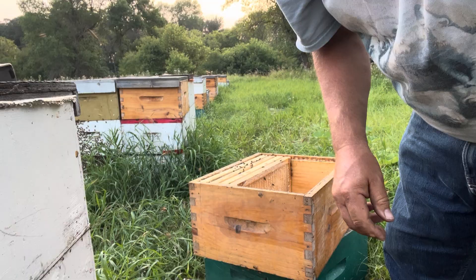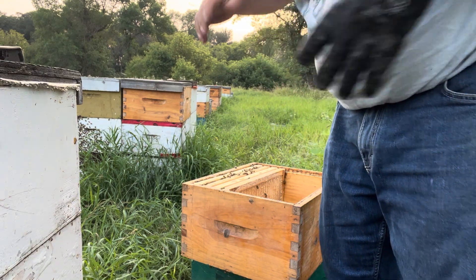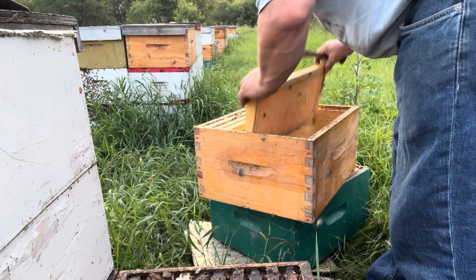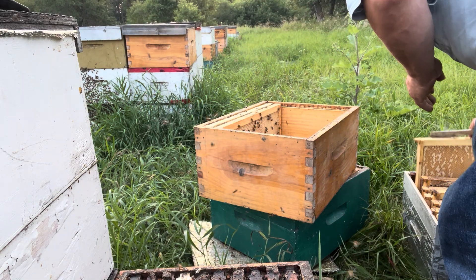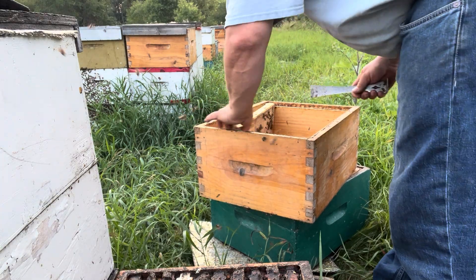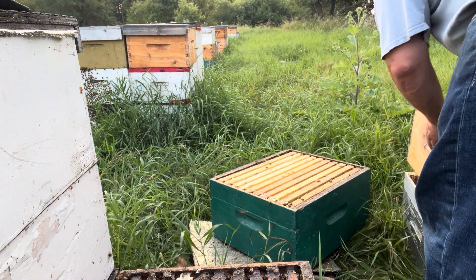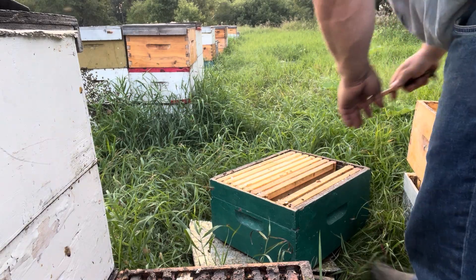We're still emptying frames. Having that extra capacity — the second extracting line — made everyone else's life easier, but it sure kept me busy trying to keep up, bringing supers in from the field. So there hasn't been a whole lot of time for making videos and getting around.